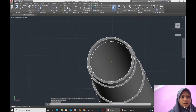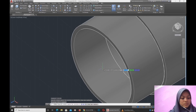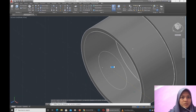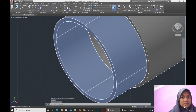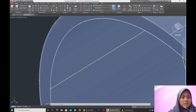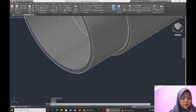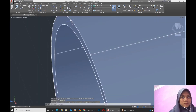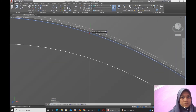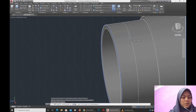Extrude. We make the line at the tip of the mechanical pencil. We adjust the line so that it will be the same as the tip of the mechanical pencil. We copy then paste alongside the smaller radius to make the line for the mechanical pencil.